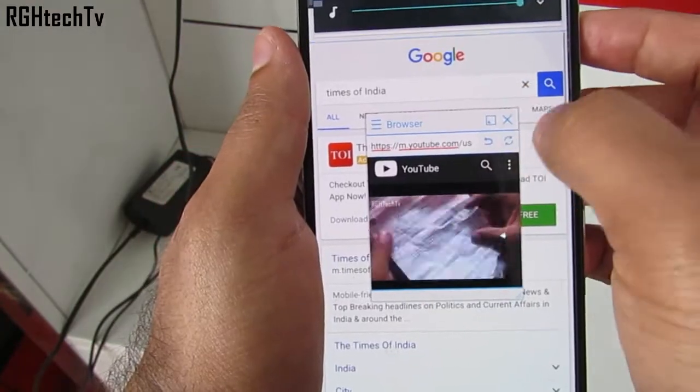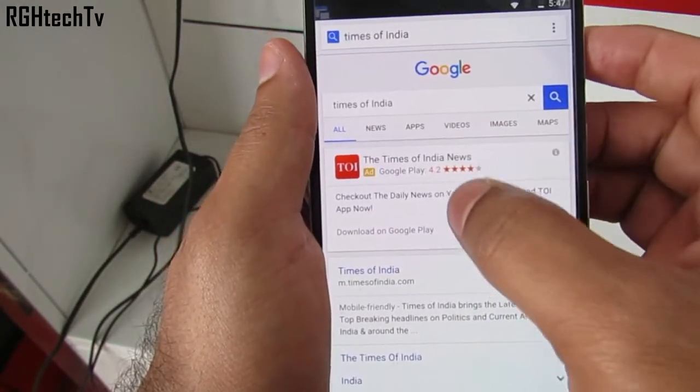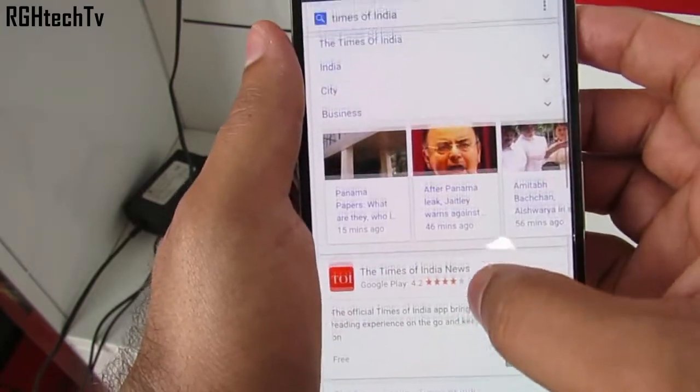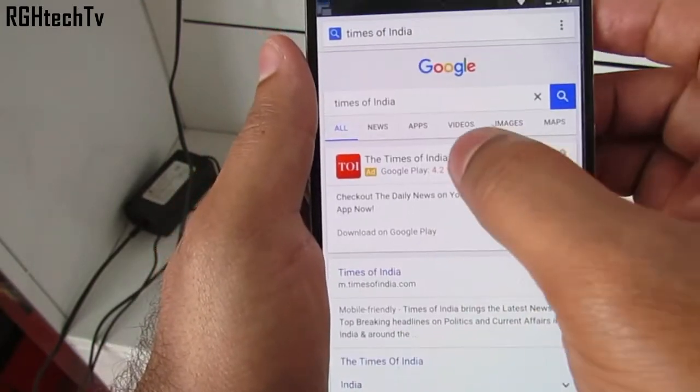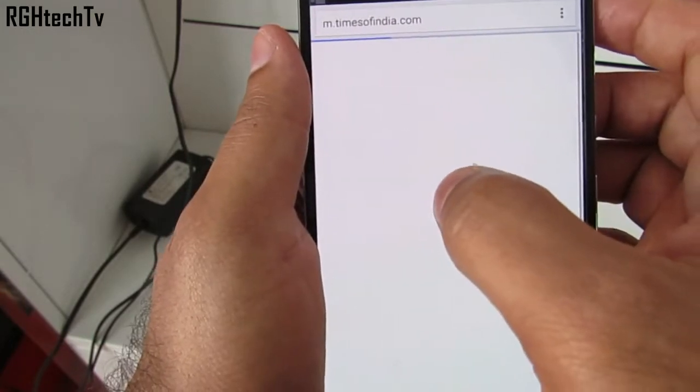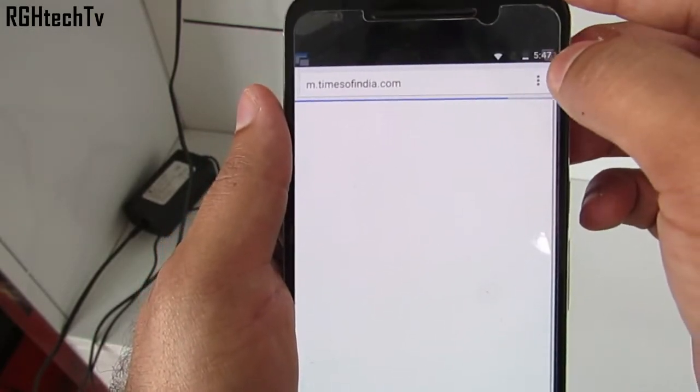On the window at the right top corner, you can see a box icon besides the cancel button. Once you hit that, the window playing the YouTube video will minimize but it will keep on playing, and at the same time you can browse other content in the Chrome browser. This is super useful — it saves a lot of time, is productive, and takes multitasking to a whole new level.